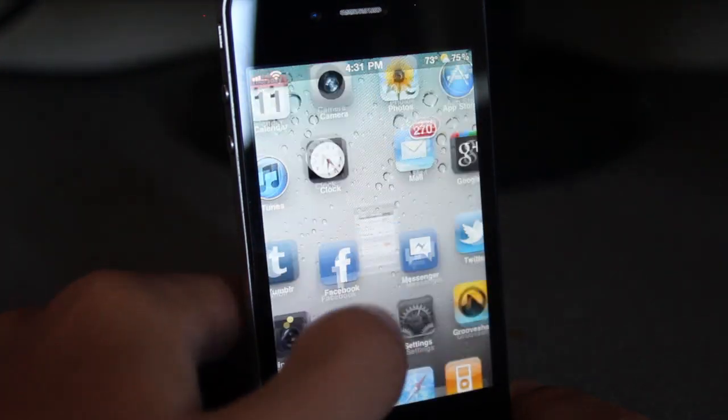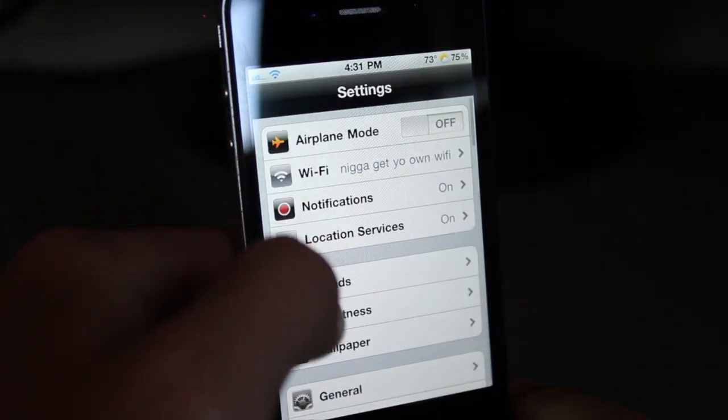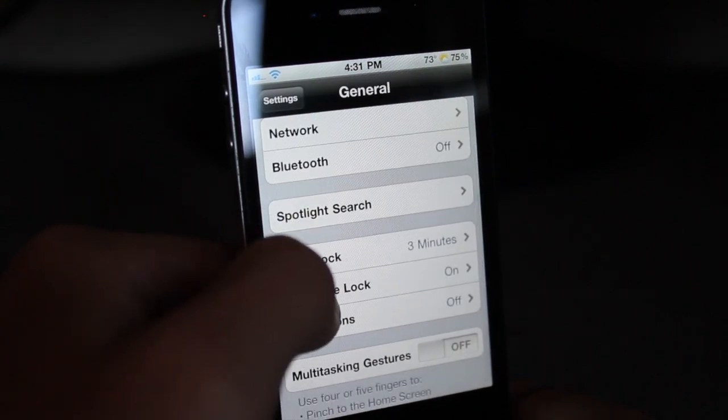I'm trying to figure out what's wrong here. I'm going to General and Passcode Lock. When I try to turn it off, it just exits.